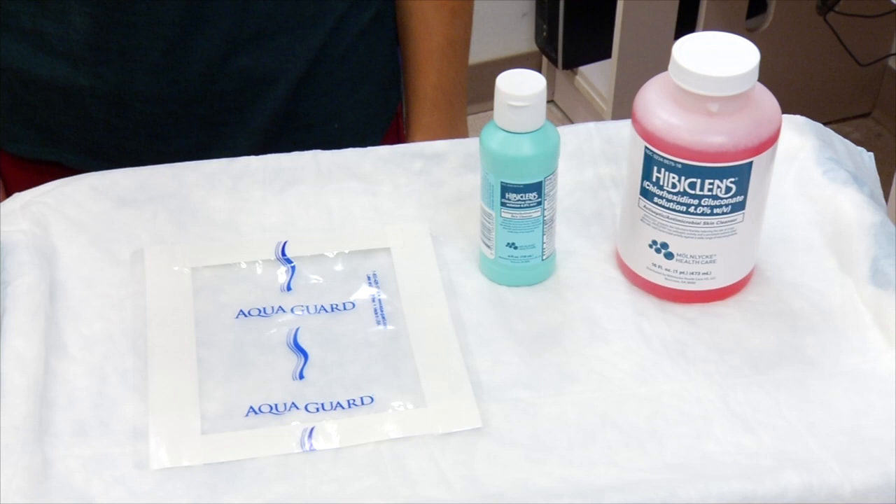You can shower with your CVC in place using a waterproof cover that goes over your dressing, such as AquaGuard. Every time you shower, cover your dressing with a new waterproof cover to keep it from getting wet.